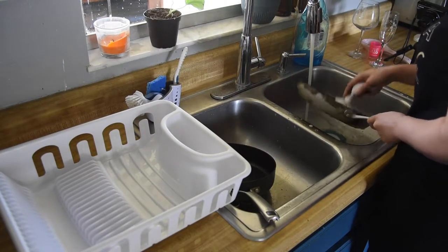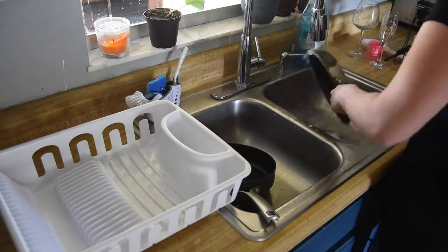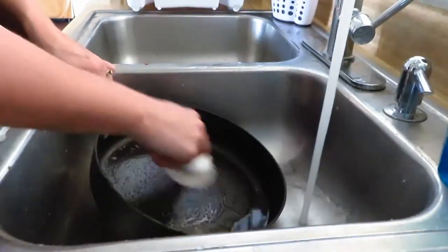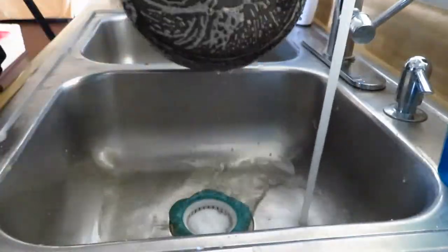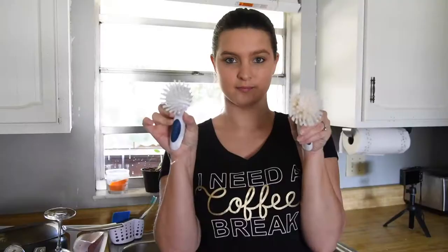I like to hand wash my pots and pans so they last longer. I like to have two separate scrub brushes — one to get off all the gunk or grease, and a separate one to actually clean the dishes.